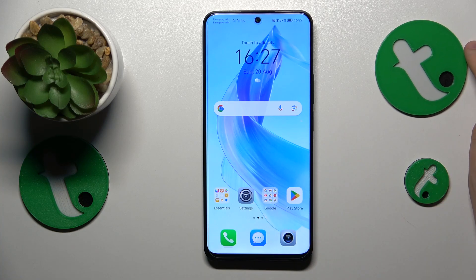Welcome to the Tutorial Info YouTube channel. In this video I'll show how you can set up the VPN connection on this Honor 90 Lite.